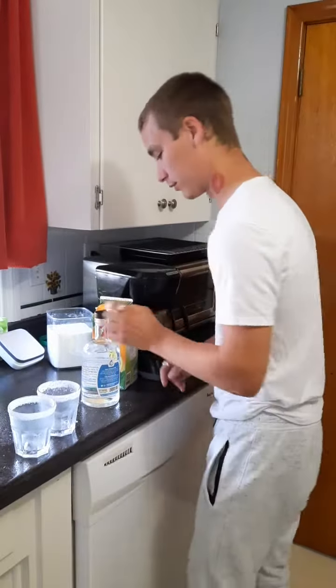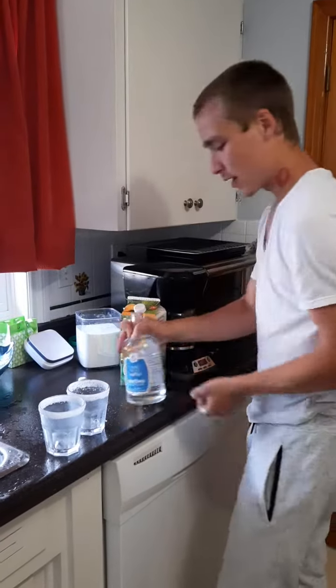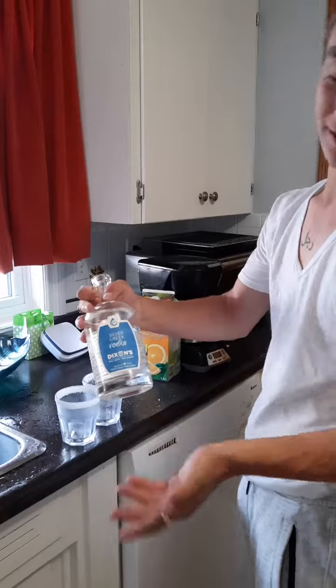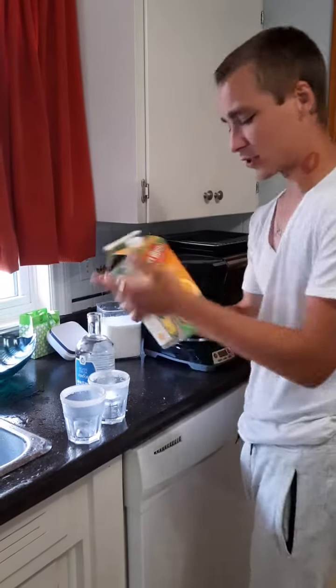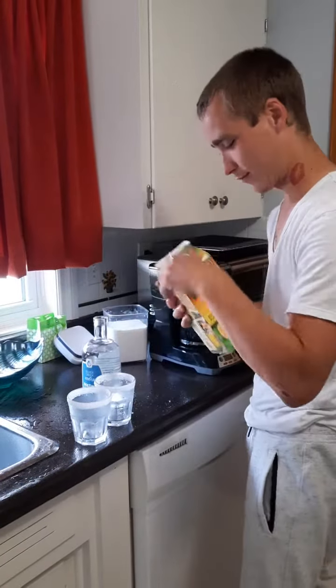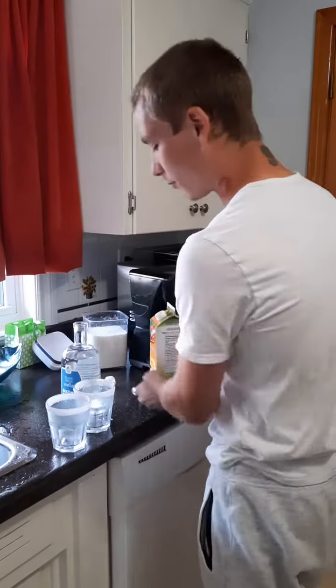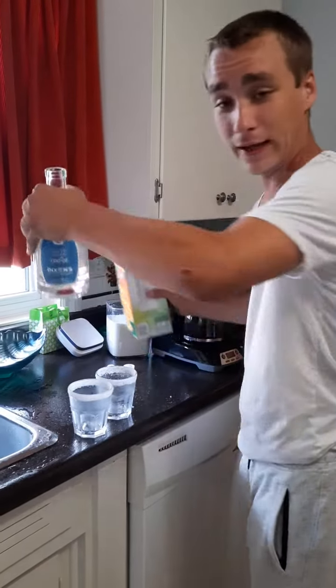Trust me, I'm a big free pourer. Up with your vodka — today we're gonna be using Dixon's Silver Creek. And then we're gonna be using some Delamont OJ, something preferably with no pulp unless you're into that gay shit. But anyway, free pouring.